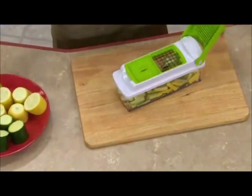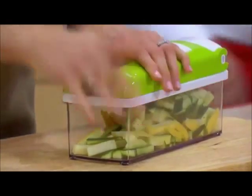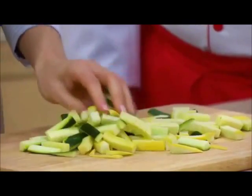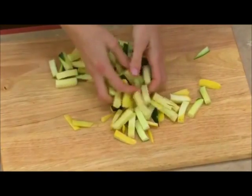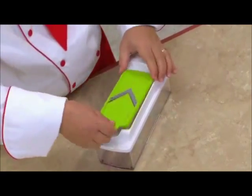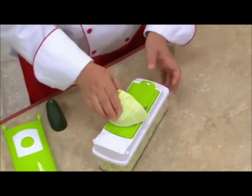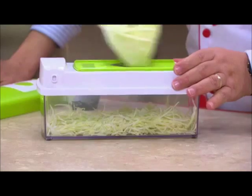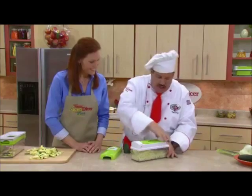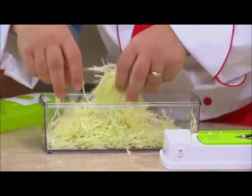It used to take forever to cut up veggies for a veggie tray, but with the Nicer Dicer Plus, it's quick, it's easy — all the exact right size, fast, fresh, and delicious. You're also going to get our mandolin slicer — it is the fastest, quickest slicer you'll ever use. How about fresh coleslaw? Cabbage for coleslaw, lettuce salad, German-style sauerkraut, Polish-style kapusta — you're going to get perfect shreds each and every time. Look at that, it's like magic ribbons.